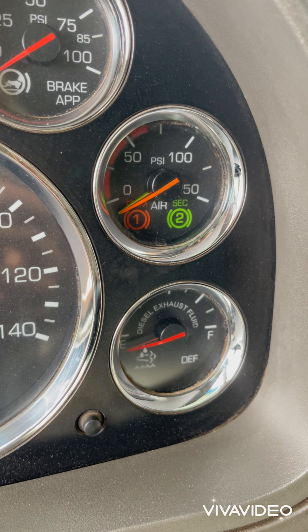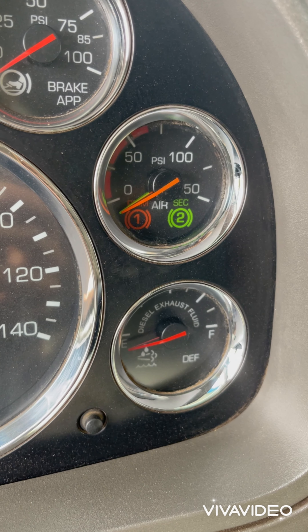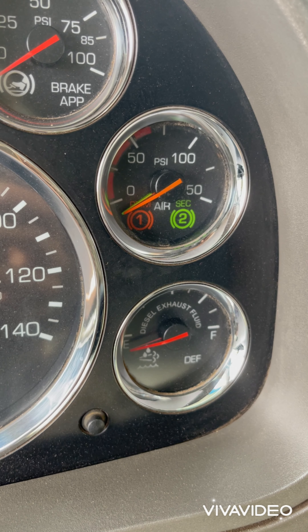The next one is the air gauge. It should be around 120 PSI and it cuts out above around 130.